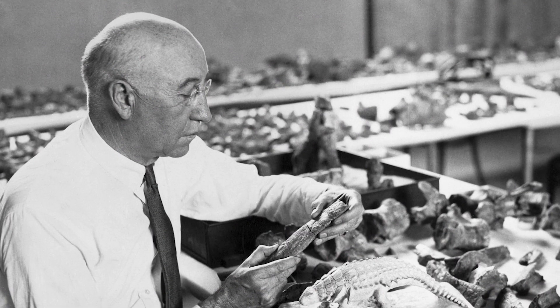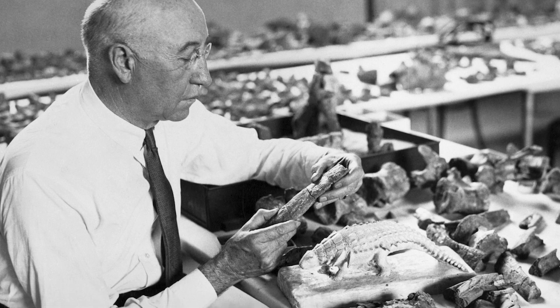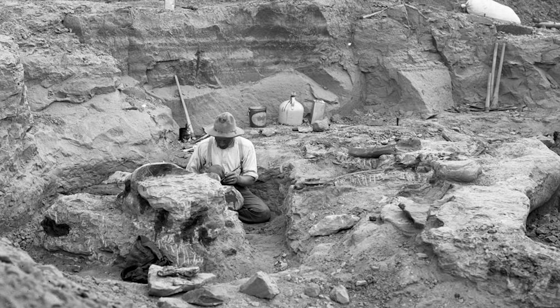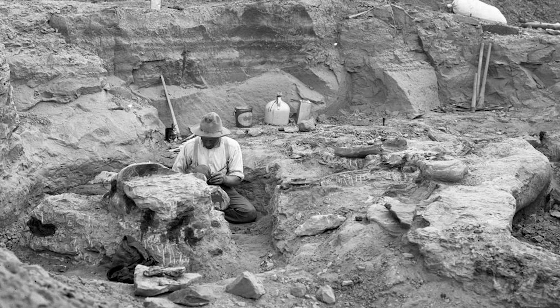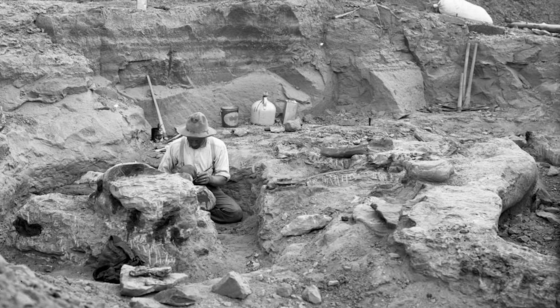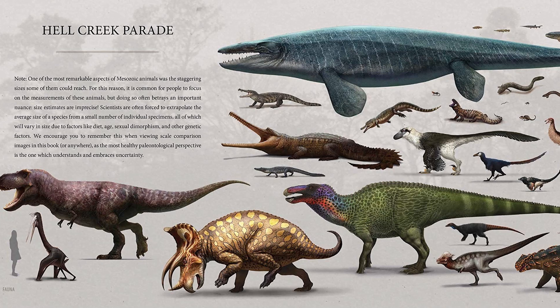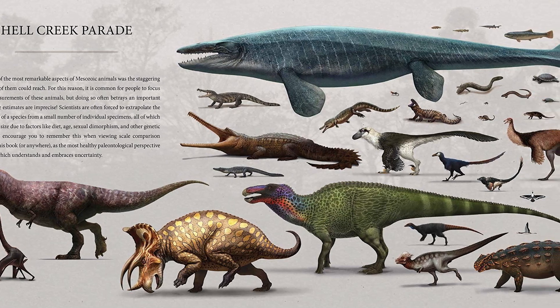Barnum Brown discovered the first Ankylosaurus fossils back in 1906 in the Hell Creek formation. The bones and remains of the shell of this dinosaur were located next to the bones of T. rex, and therefore at first Brown assumed that it was T. rex who was covered with bone armor. Interestingly, even in a dinosaur-rich formation like Hell Creek, Ankylosaurus bones make up only one percent.